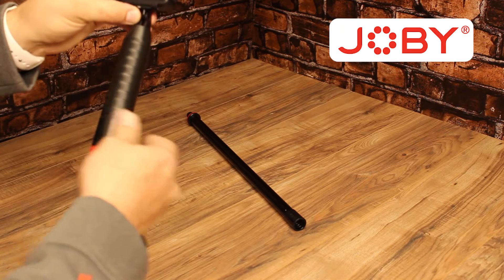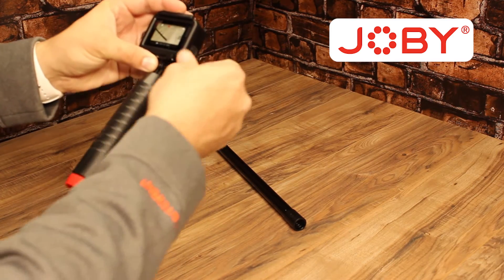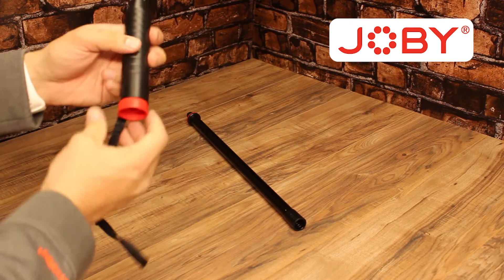This Joby Grip is built — it's very high quality. It is built out of aluminum. It also has a cap on the bottom that you can remove to add extension poles.